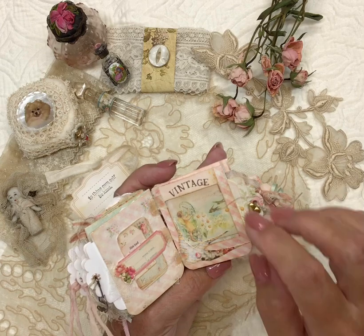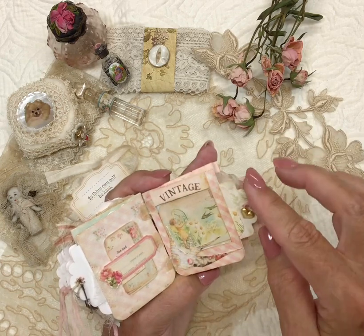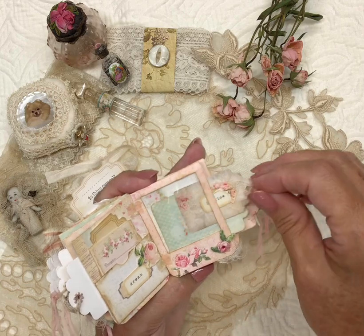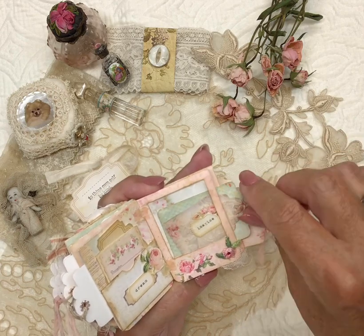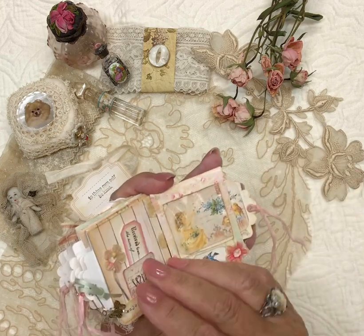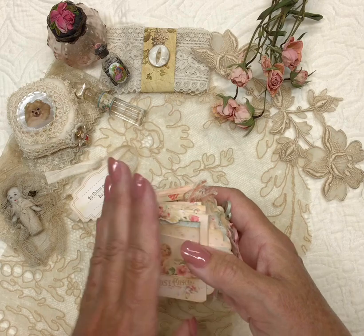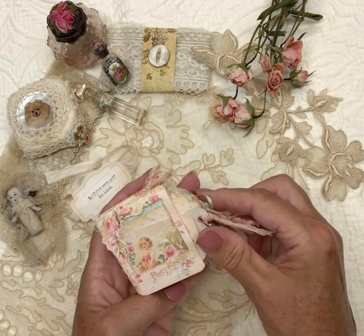Or you can use cotton, but I just thought they were fun little things to give or to just collect. And that is it — I hope you enjoyed that, thank you and have a great day.